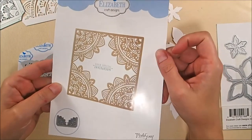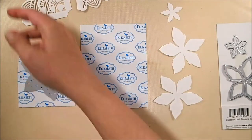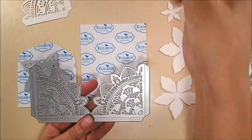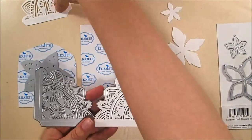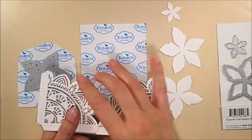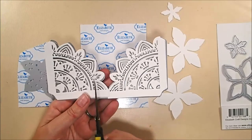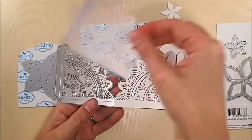I'm using the poinsettia die and the Motoscribe oriental card die, and later I'm actually going to use the bunch of flowers die as well, all from Elizabeth Craft Designs. I have cut one of the oriental corner pieces out of 85-pound white soft finish card stock and then cut it in half.